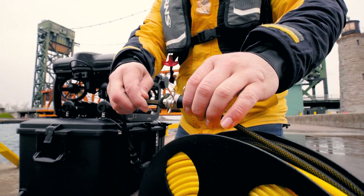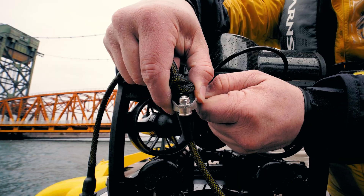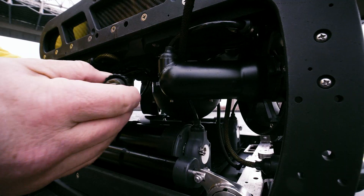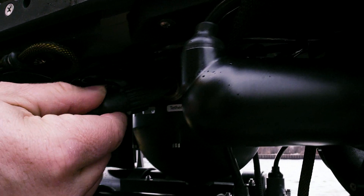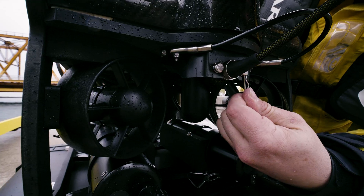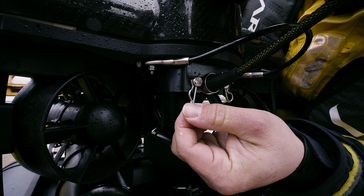Pull out some tether and remove the cotter pins on the strain relief plate. Feed the tether behind the back right thruster. Insert the tether into the tether port and tighten the locking nut. Slot the pegs on the strain relief plate into the bracket and insert the cotter pins.